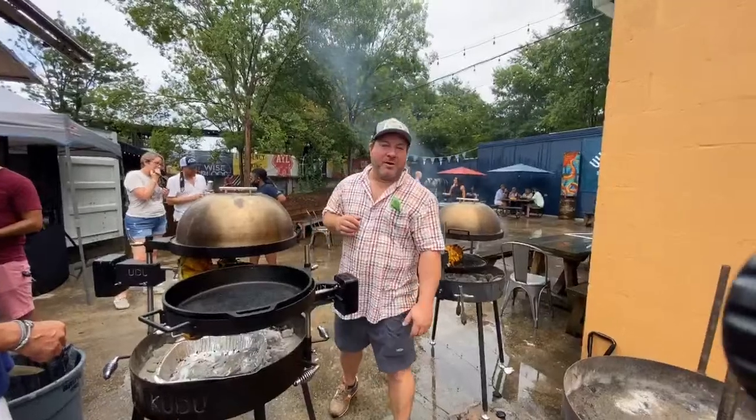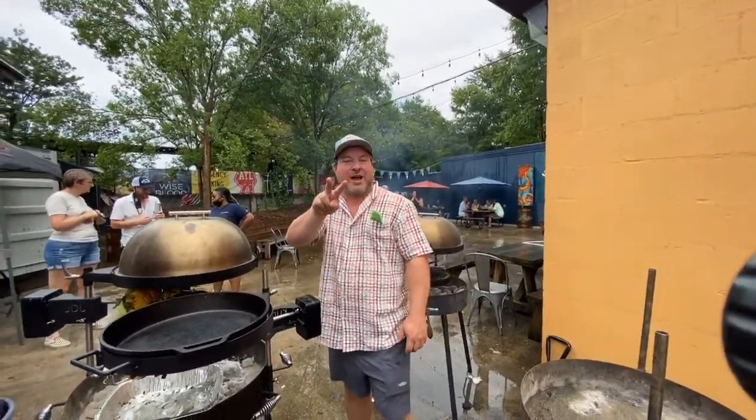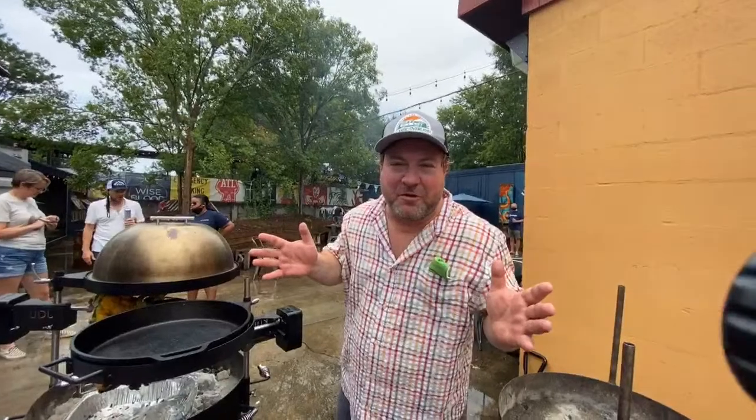Welcome to Kudu TV episode 2 with Shia LaVie, Kudu Grime Master. This is all about the rotisserie. We're up here in Atlanta. Of course, if we're doing Kudu TV, it's going to be raining. It rained our first episode, it's raining our second episode, but it doesn't slow down the Kudu and it doesn't slow down all the people getting together around fire and food. Real quick before we start, come check this out.